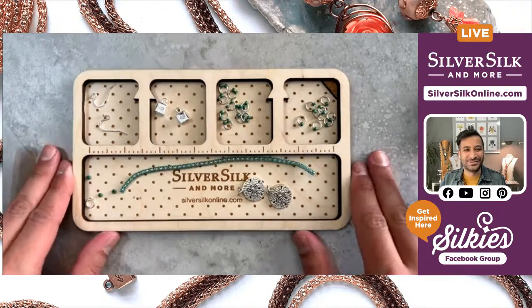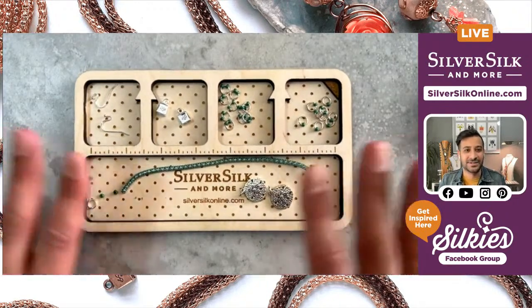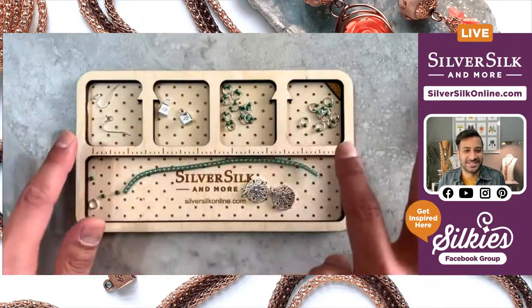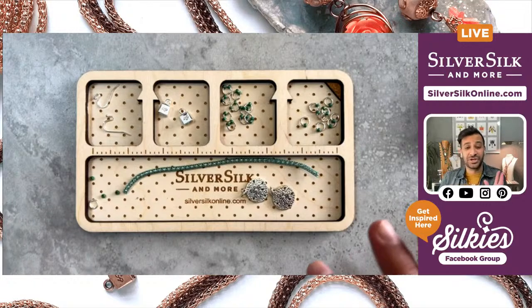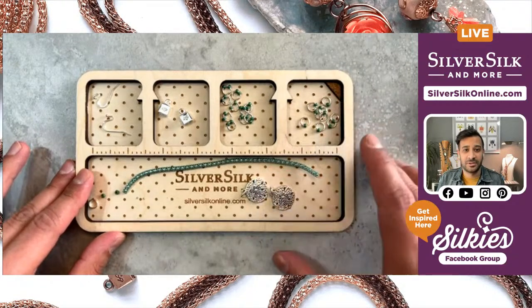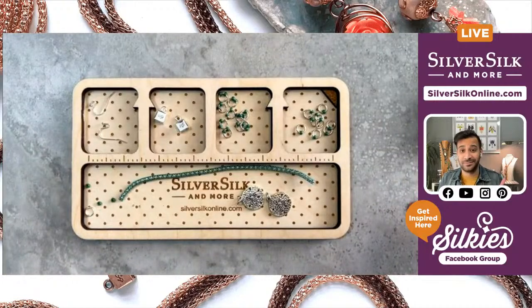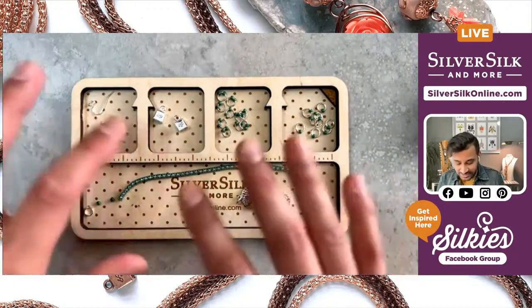I've got all my materials on my jewel-to-beadboard, which is great for compartmentalizing all of my materials. It's got my branding on it and a fantastic little ruler that I use time and time again — highly recommend it if you don't have a great beadboard. If you're also into bead weaving, you can use the little cork end to hold your needle. For my materials, here's how it goes: I've got two earring wires in silver.